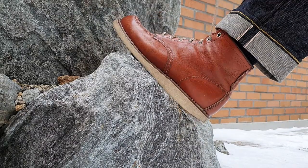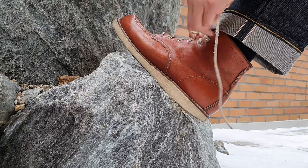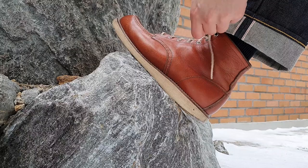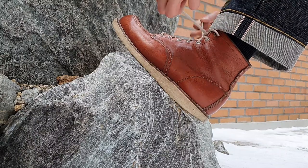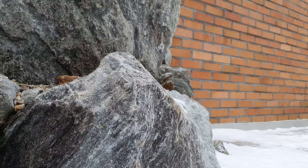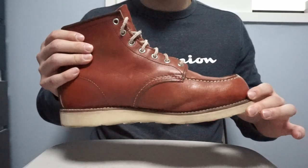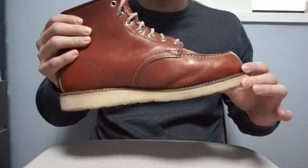You'll probably be able to find a lot of reviews about Red Wings online, including this one. But I just wanted to show you my opinion about these boots and why I like them so much. The boot model name is 8131 Oro Russet Moc Toe boots.